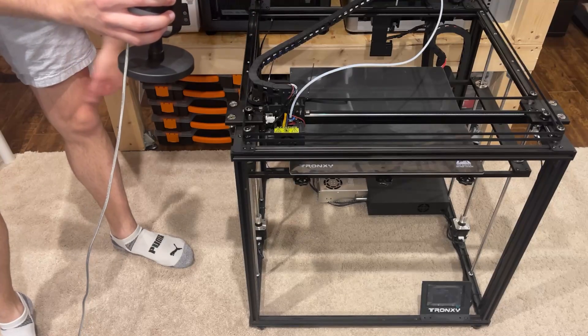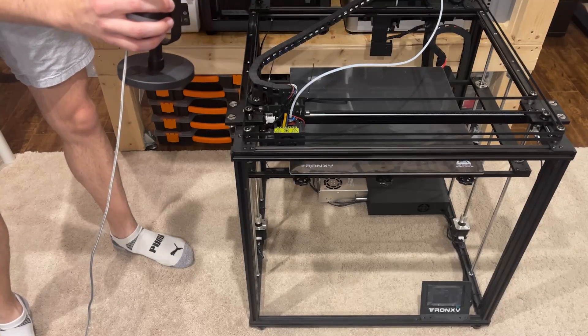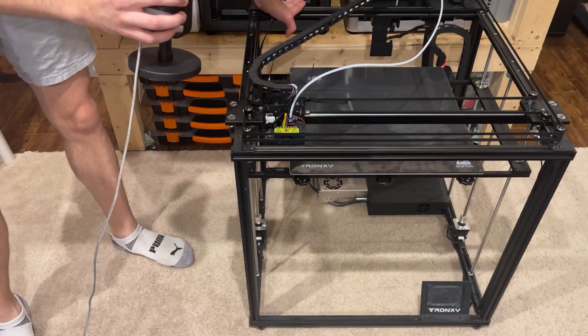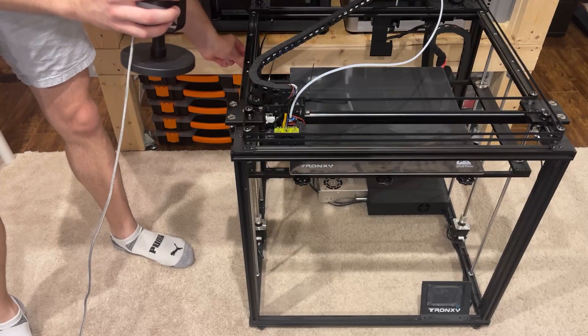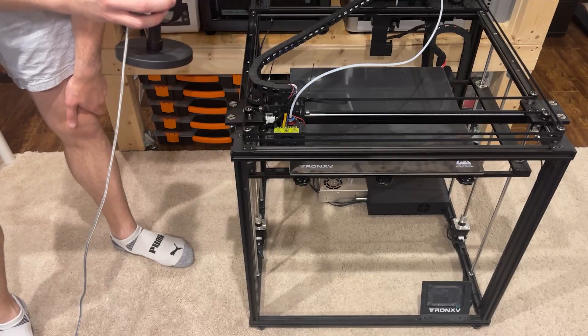It also features a Core XY kinematic system, which we will be keeping. But we're not going to be using the exact same stuff — we're going to be making our own separate one. We're going to be reusing all the extrusions and the stepper motors for the time being. But we are not going to be reusing these linear rails, these linear slides, or the lead screws, because we've got the custom ones that work with the V-Core 4.